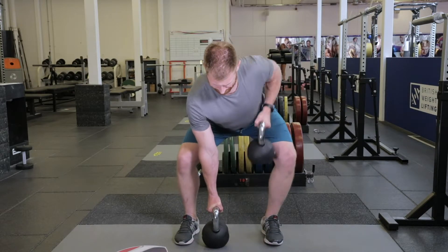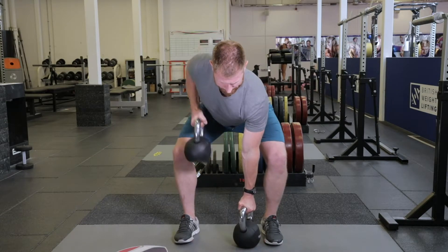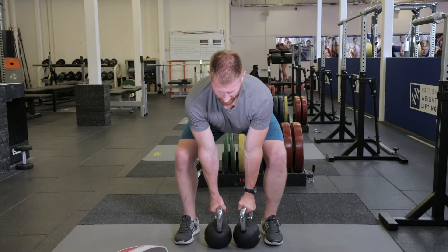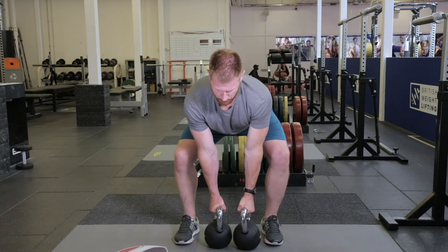Draw one kettlebell towards your chest as you push into the other one. Make sure you keep tension in the back of your hamstrings and a flat back as you perform this movement. Lower the kettlebell back to the floor before swapping sides.